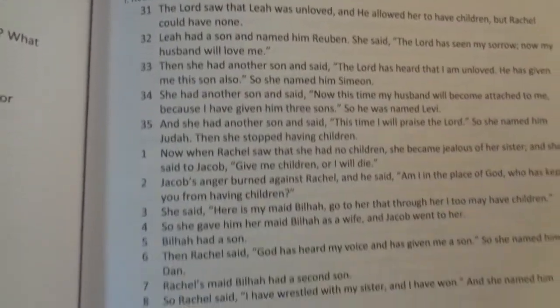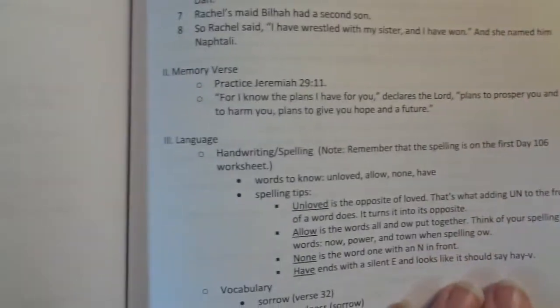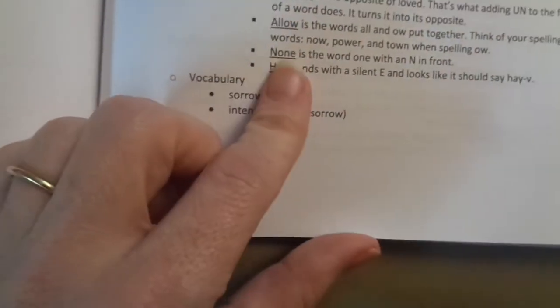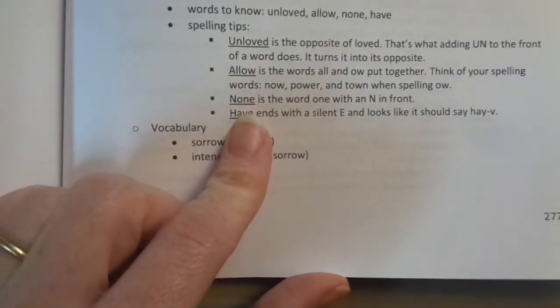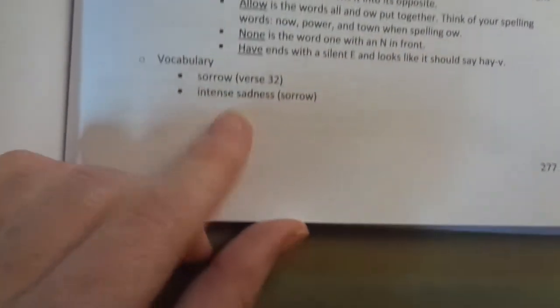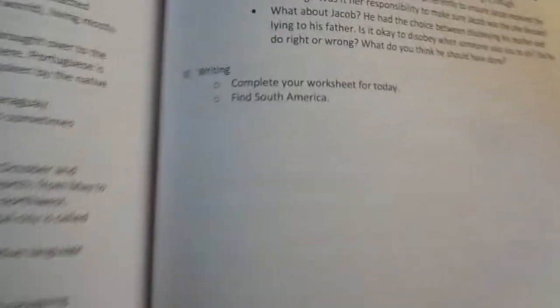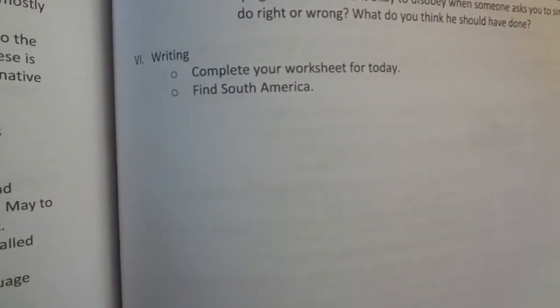So each day, you read the verses. There's a memory verse that you work on each week. For language, it's different spelling words than in the main curriculum. There's a vocabulary word each day — there are different vocabulary words in the main curriculum, so that stuff's easier. And then instead of two pages for each lesson, it's about a page. So the lessons are just shorter, and then there's a discussion question, and for writing, you're going to complete your worksheet for that day.